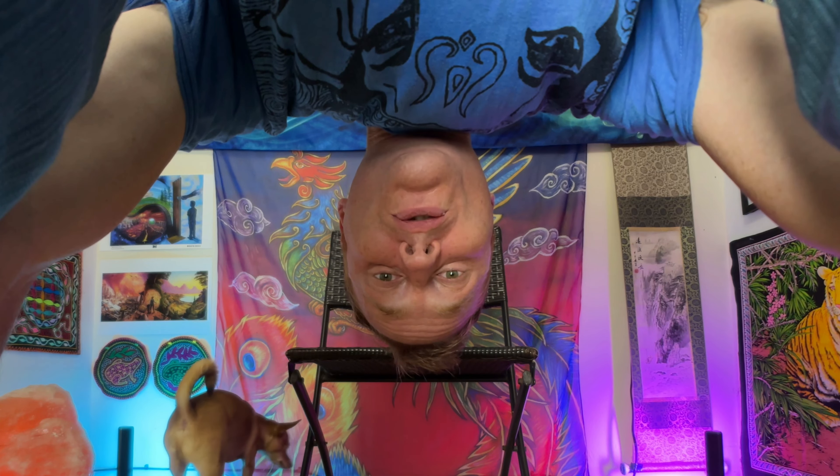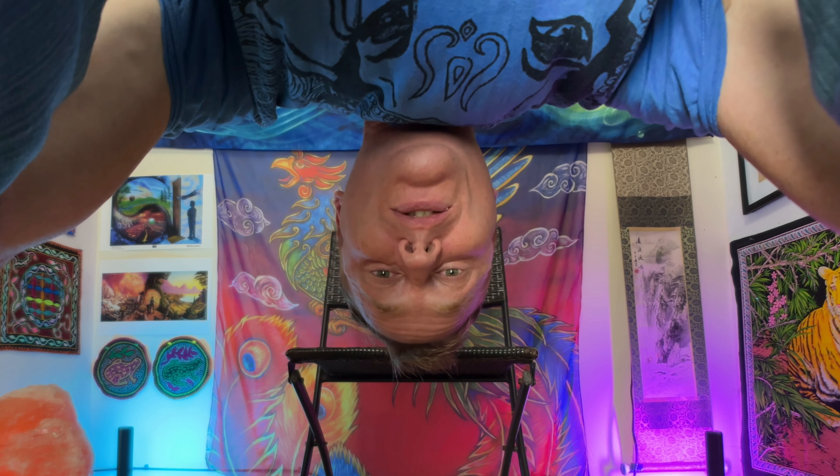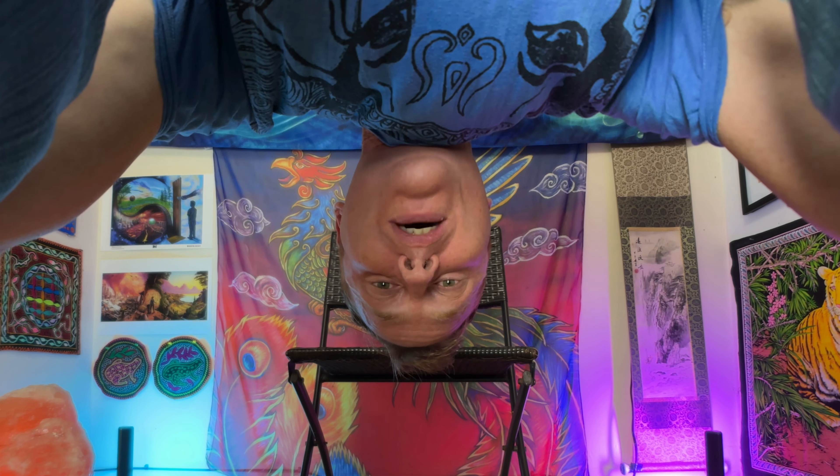I also have an added bonus for you. Hanging upside down is one of the best exercises you can do for your overall health. Of course, we're getting more circulation up into the face and the brain. This can give you better sleep, help your mental function, help you to have more energy and vibrance.